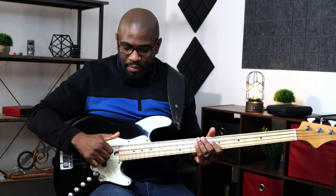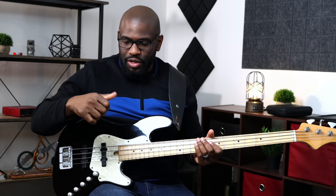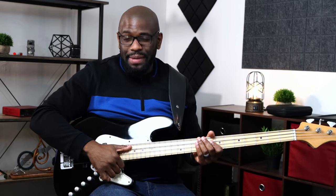When you're slapping, pay attention to where you play. Usually I play closer to the fretboard, maybe on top of the fretboard, sometimes back here. It depends on how I'm feeling that day, but it's not necessarily a right or wrong way — it just depends on where my hand lies.